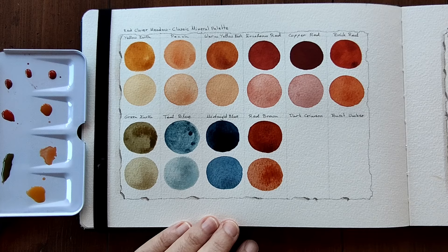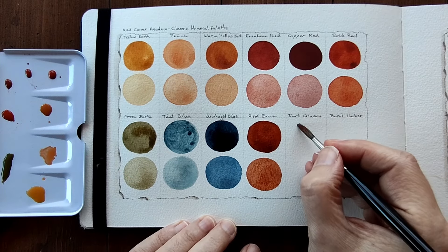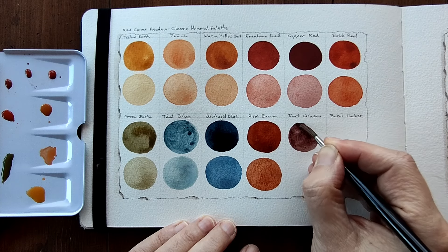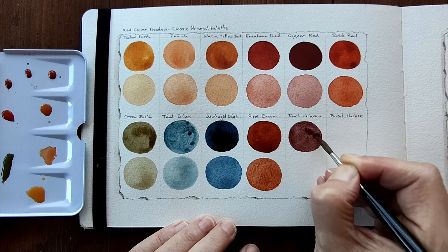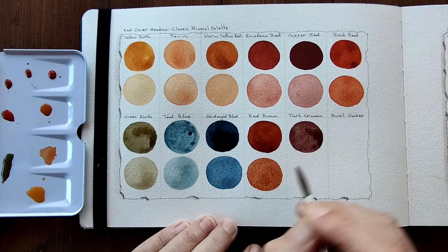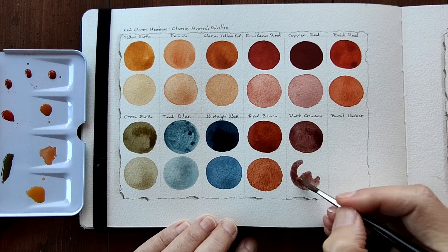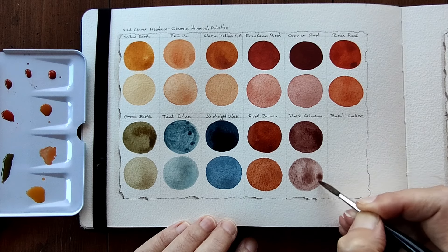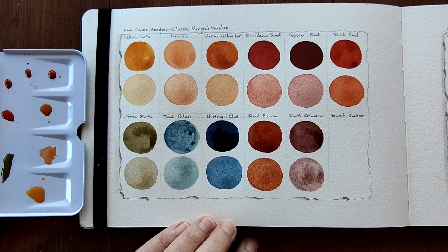Dark Crimson is next. That is beautiful. It almost has like a violet undertone. I'll dilute this. Wow, that has some pronounced granulation from what I can see. Lovely.